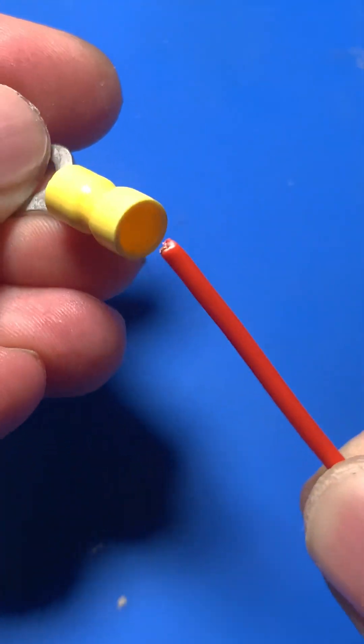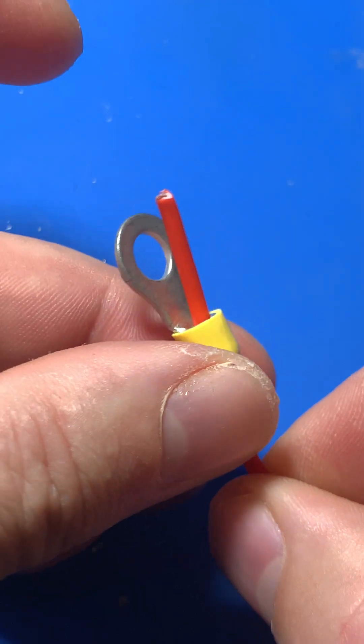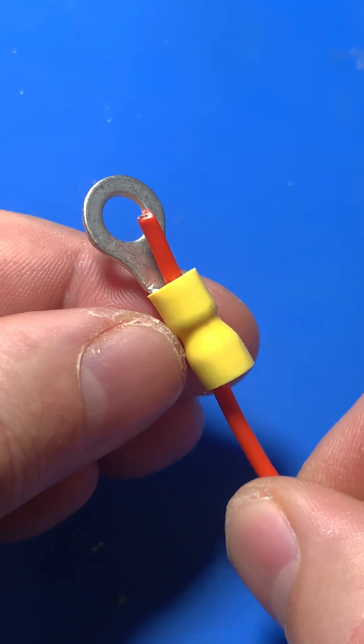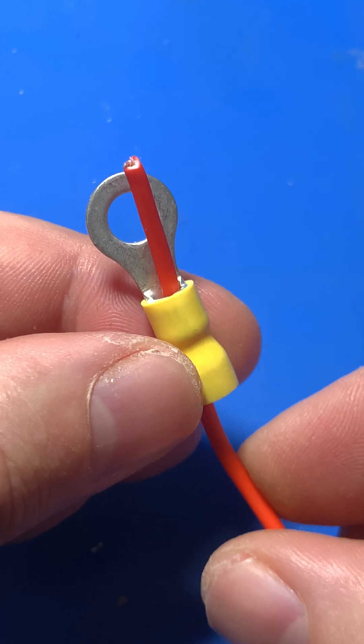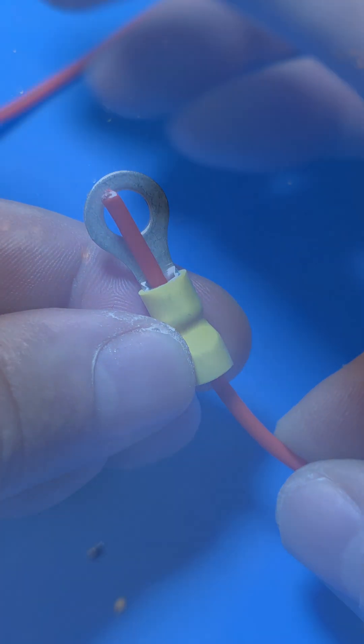Hi everyone, welcome back to ElectroCrafting, your hub for DIY electronics projects. Today I'll show you how to properly solder an M6 contact for BMS balance wires. This step is essential to ensure your battery management system is both reliable and safe.